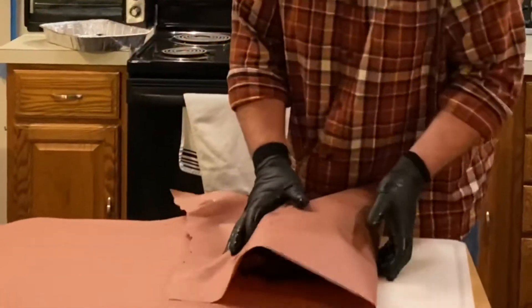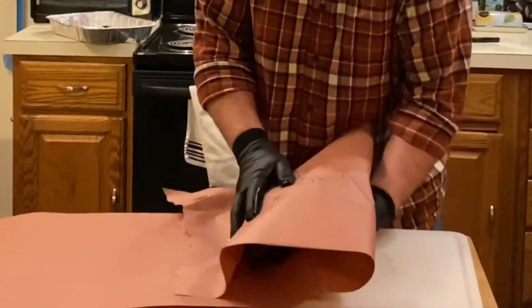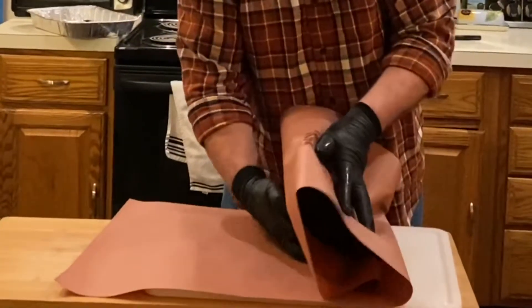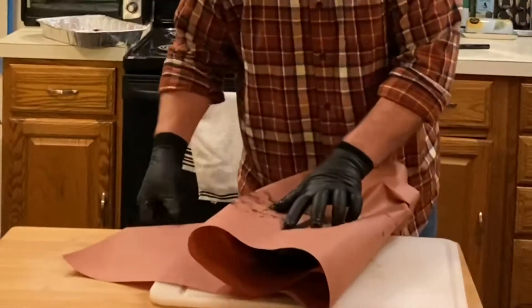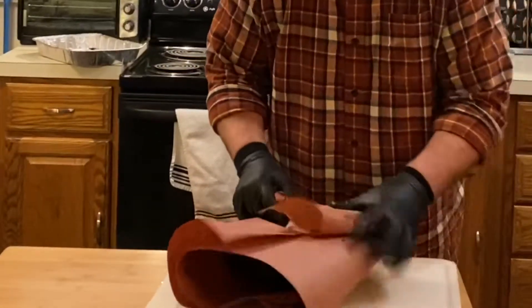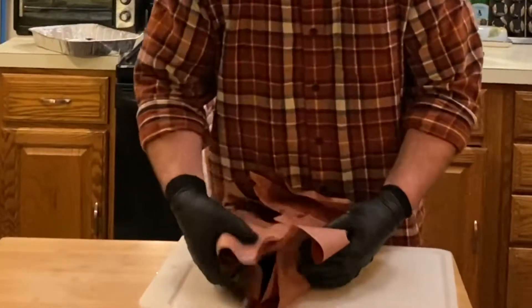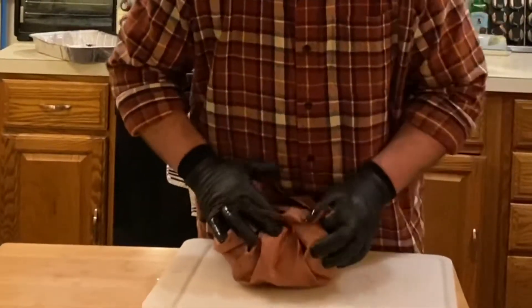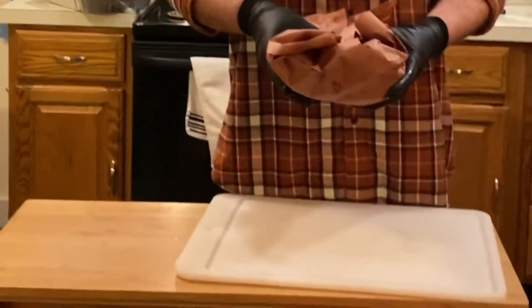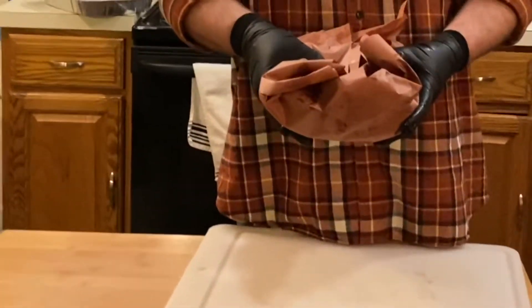You've got to be a little careful so you don't poke holes in the paper from the bones. We'll fold this into a nice little meat package and now it's going back on the grill. I'll see you at 200 degrees.